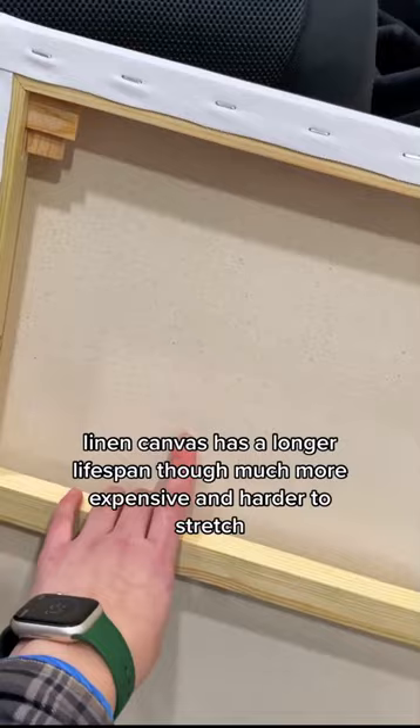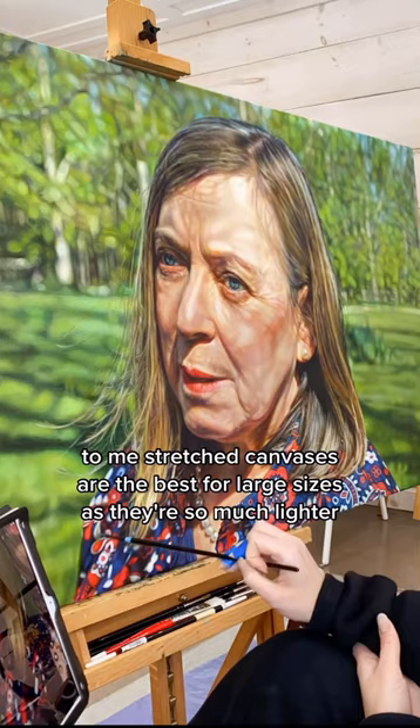though much more expensive and harder to stretch. To me, stretched canvases are the best for large sizes, as they're so much lighter. But they're flexible, and that can lead oil paint to crack.